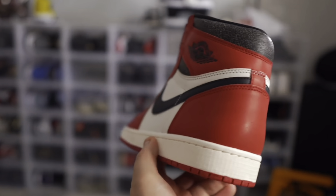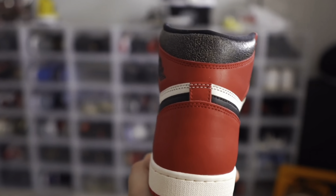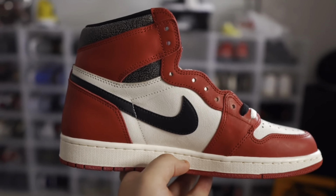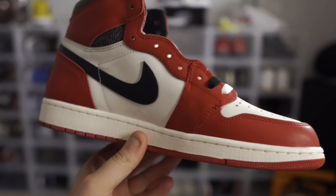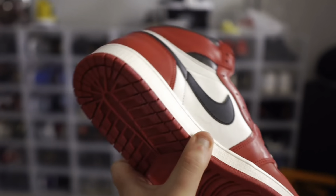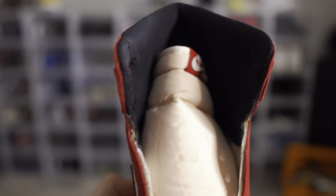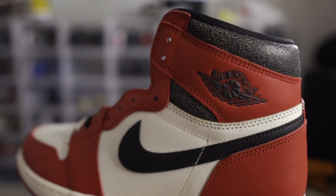Before we open the shoes, please remember to enter the giveaway I'm running with Danny Moore. We are giving away a pair of Lost and Found Jordan Ones — definitely one of the sneakers of the year. To enter: subscribe to Danny, subscribe to me, comment your size in the comments, and DM Danny on Instagram at Danny Moore 2639 with proof of subscription for a bonus entry.